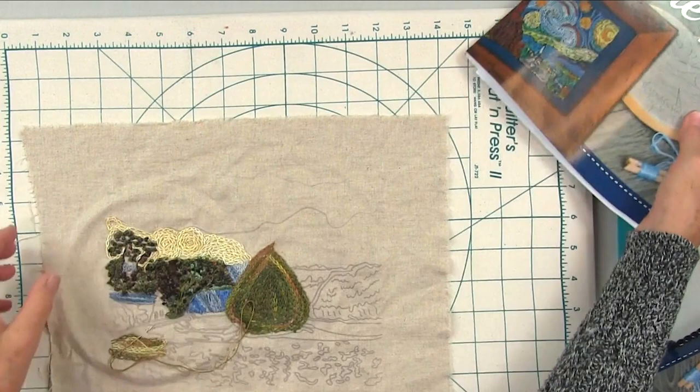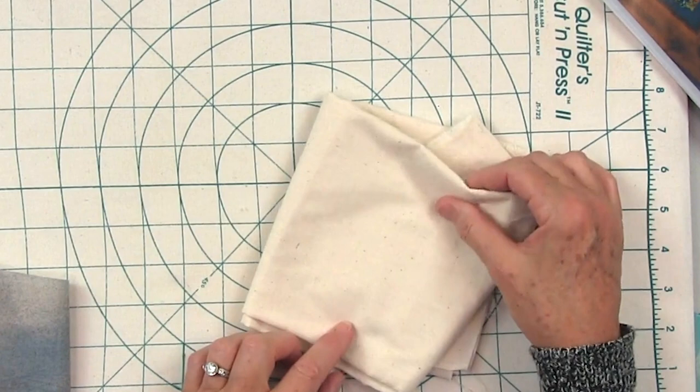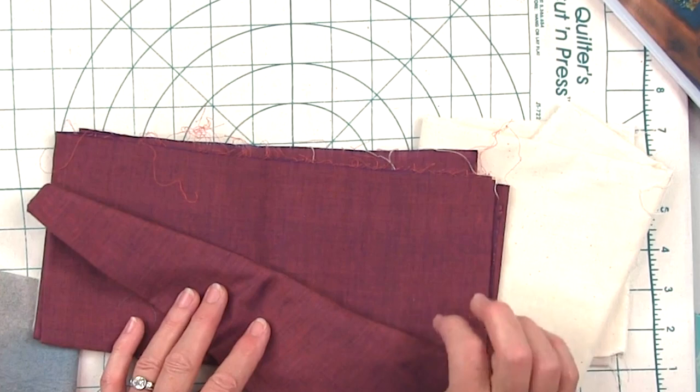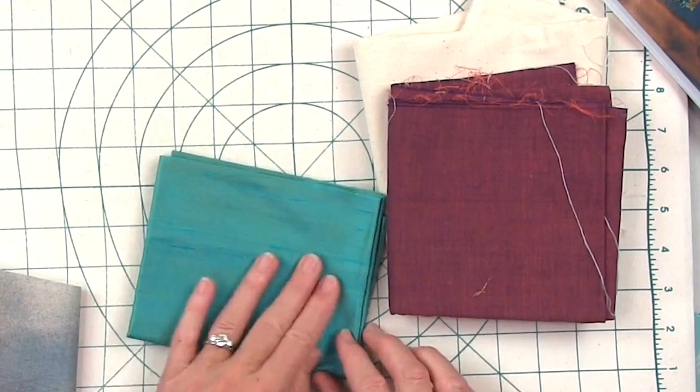The next thing I want to show you is there are lots of different fabrics you can choose. This is more like a muslin, which is really nice — if you need a neutral background, go with something like that. You can also play with stuff like this, like shot cotton, where you can iron it on. Just know that the darker your fabric gets, it gets a little bit harder to see, but it's still workable. You could also do it on a silk, and you can see that there's enough space between stitches.